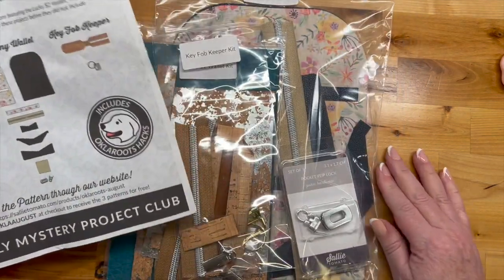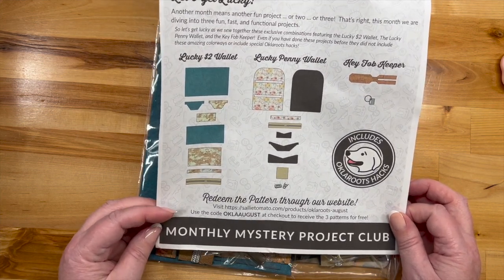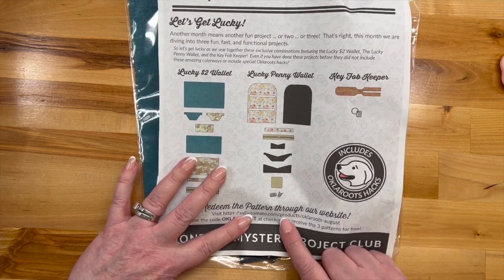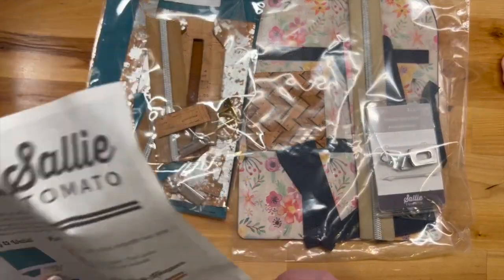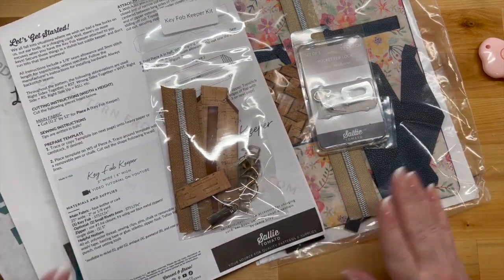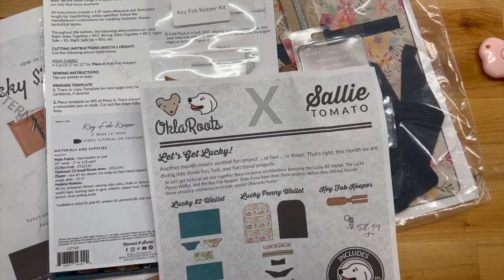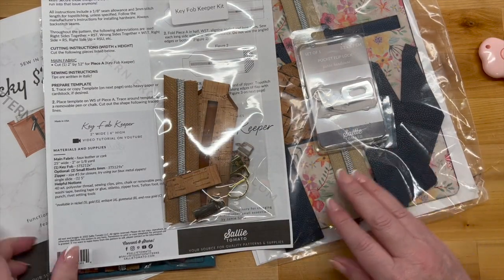Even if you have done these projects before, they did not include these amazing colorways or the special Okla Roots hacks. Pre-cut — holy moly, I love that! It says to redeem the pattern through their website and receive three patterns for free. So apparently you go online to get the patterns. Let me go do that and find out what that scoop is. Okay — so yeah, you get the box full of all the pre-cut stuff, then go to the website which gives you the info on how to make these things.